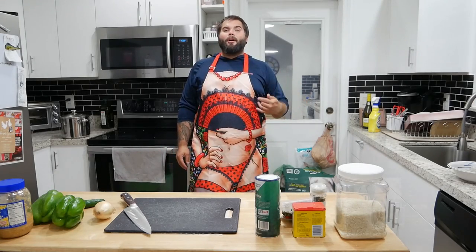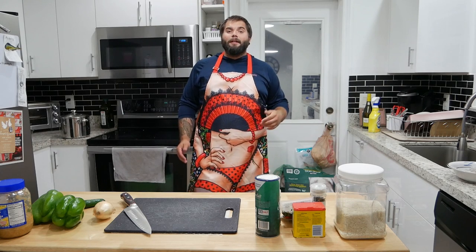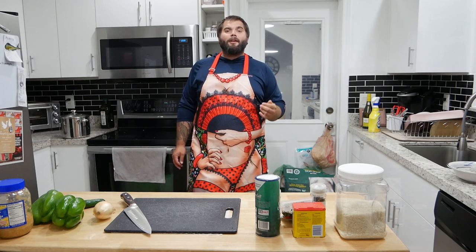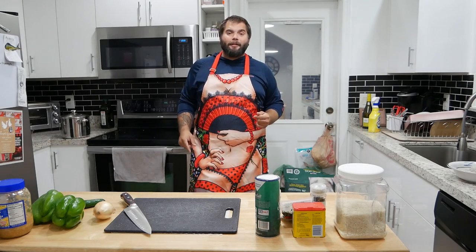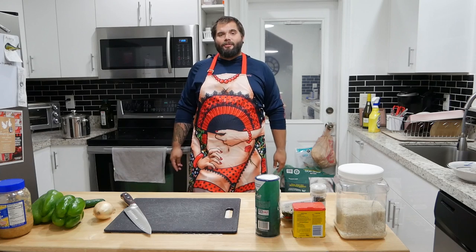Hey guys, how's it going? I'm Mark and thank you for joining us for another episode of Swamp and Stomp. Today we're going to be doing a little bit of cooking — one of my favorite recipes that a lot of people had at the small game hunt we organized with Backcountry Hunters and Anglers. So many people were asking me for the recipe, so for all of you guys that have been asking, this is how you make it yourself.